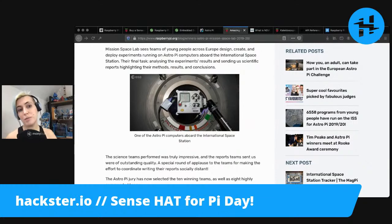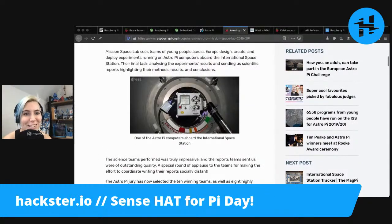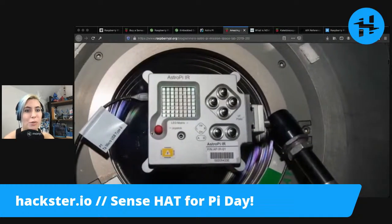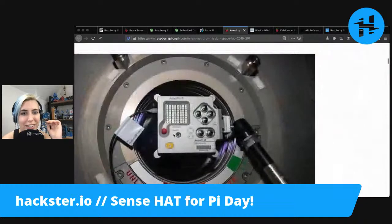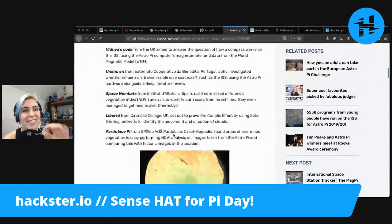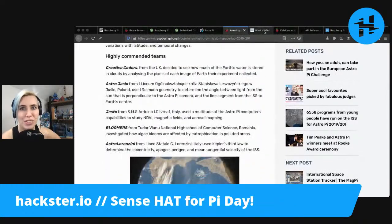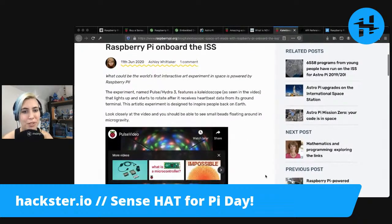I've already learned something from this. Look how cool they look on the space station. It looks a little bit different; I could see that being this orientation with the joystick down at the bottom corner. And there's also someone who's used it for art — kaleidoscopic space art made with Raspberry Pi on board the ISS.